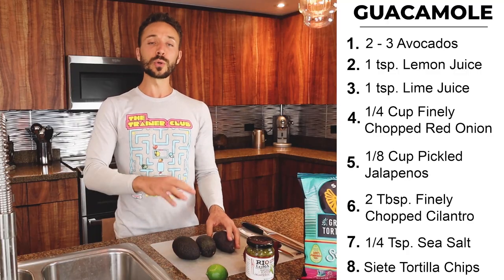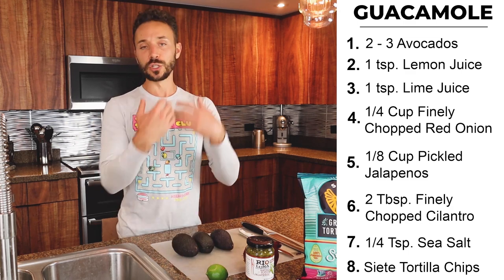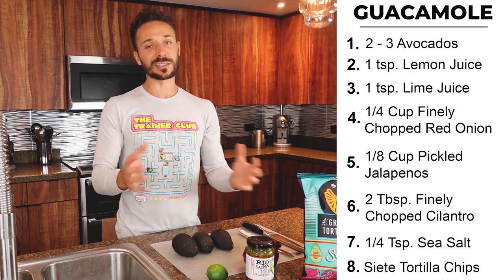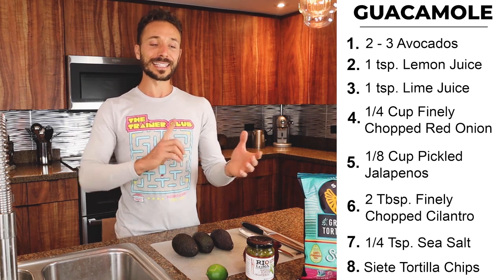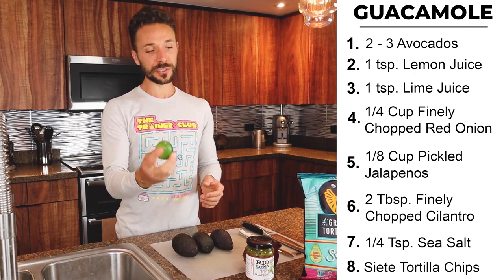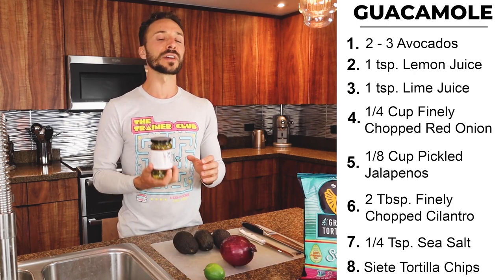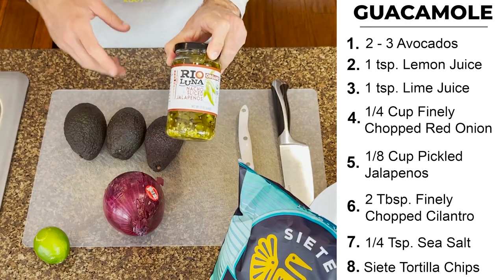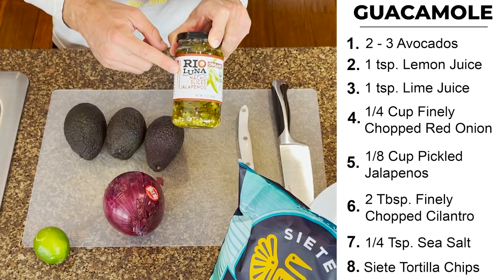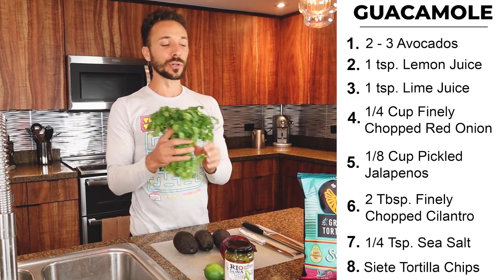We are going to need two avocados for this recipe — I have three. If you want to follow the recipe exactly, though I'm going to slightly modify it, you'll need a teaspoon of fresh lemon juice, a teaspoon of fresh lime juice, a quarter cup of red onion. The recipe calls for half a regular jalapeño, but I am going to use pickled jalapeños — these ones are organic. And then cilantro, which is great for the body.